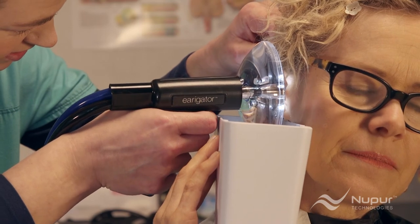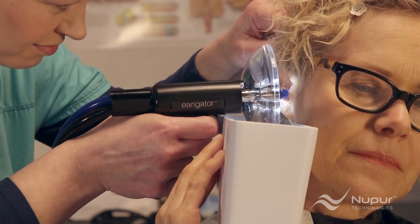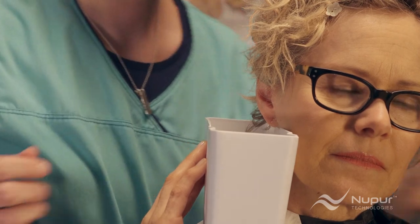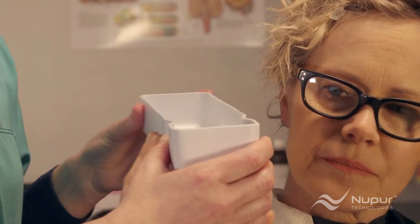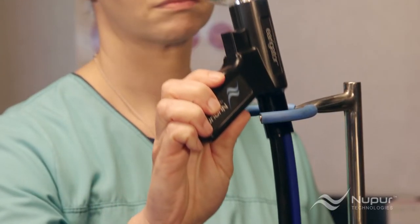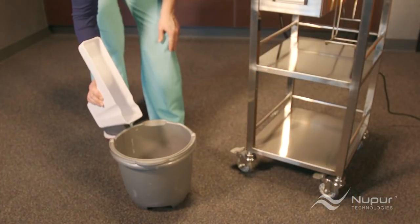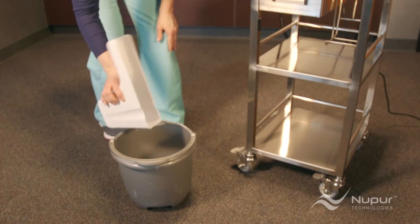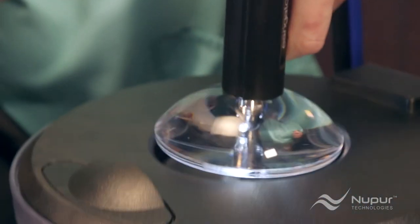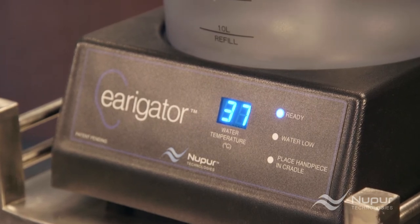Rachel will continue with full flow for 10 to 20 seconds, periodically monitoring the water and earwax in the catch basin. Once she sees substantial earwax in the catch basin, or that the water level in the basin is nearing the top of the deep well, she will stop to empty it. Rachel places the handpiece in the irrigator lens holder or the cart lens holder while emptying the water. If you don't have a sink or toilet nearby to empty the basin, don't worry — you can use a bucket. If the irrigator remains unused for more than one minute, you should remove the nozzle and place the handpiece back into the cradle. This ensures that the water temperature in the handpiece remains at body temperature.